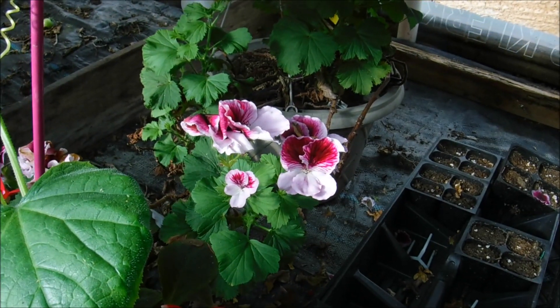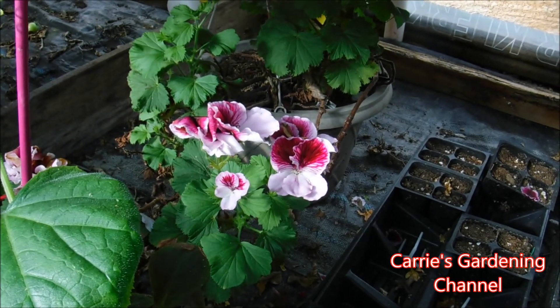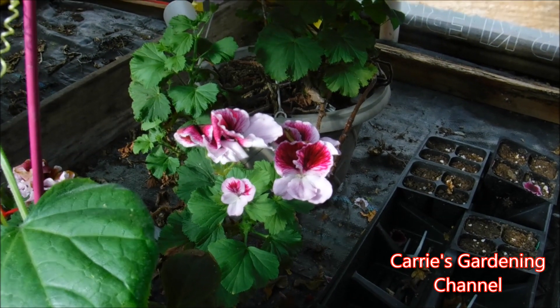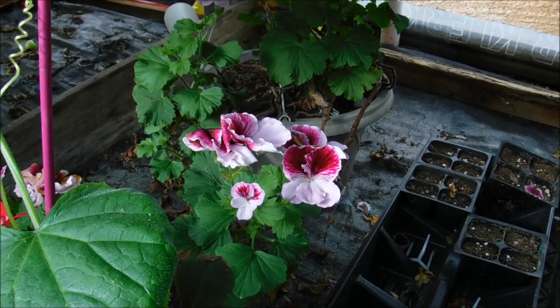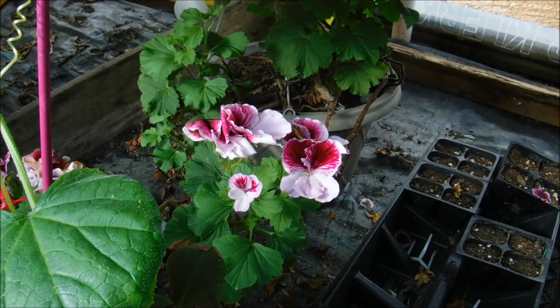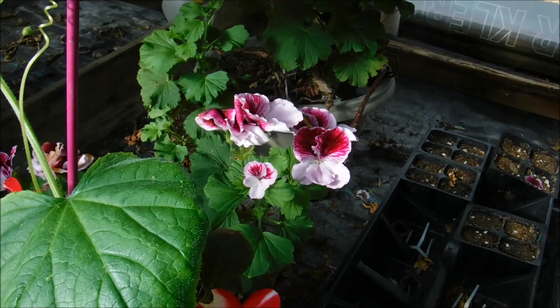I don't mix my plant food full strength when I feed this particular plant. For any of my plants growing in containers or hanging baskets, I always mix the plant food at half strength of what they recommend.